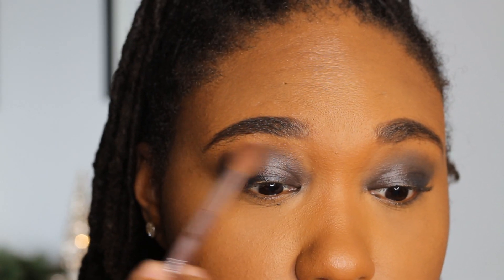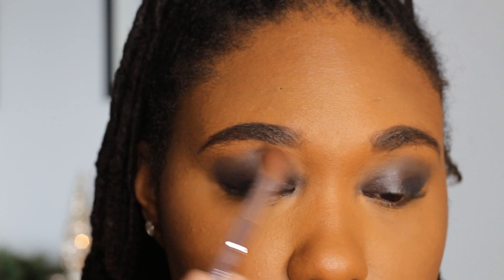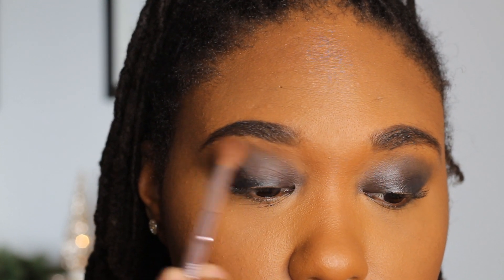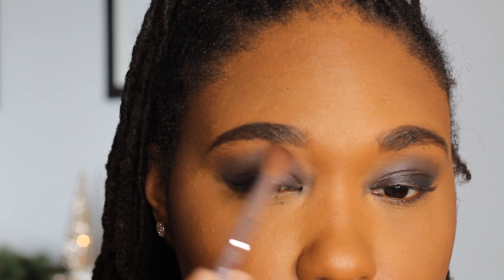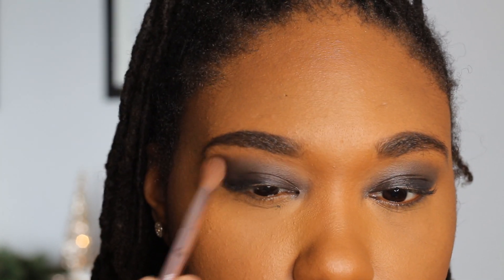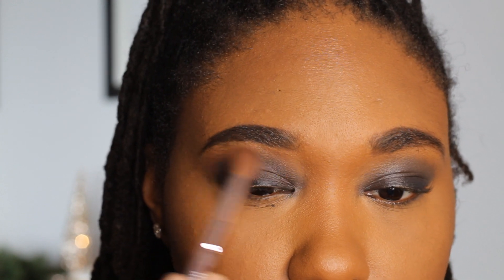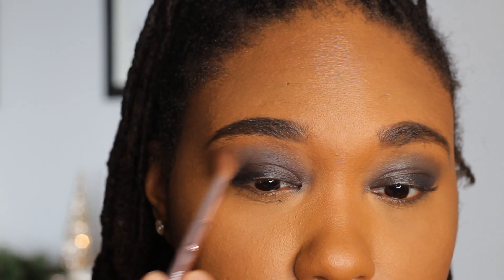Then I go in with a clean fluffy shader brush doing the same thing. Like literally, you guys, do a lot of blending, okay? You're going to be a great blender by the time you're done with this look. Just blend your little heart away. You really want to focus on the edges — there are no harsh edges. That is the main focus here.